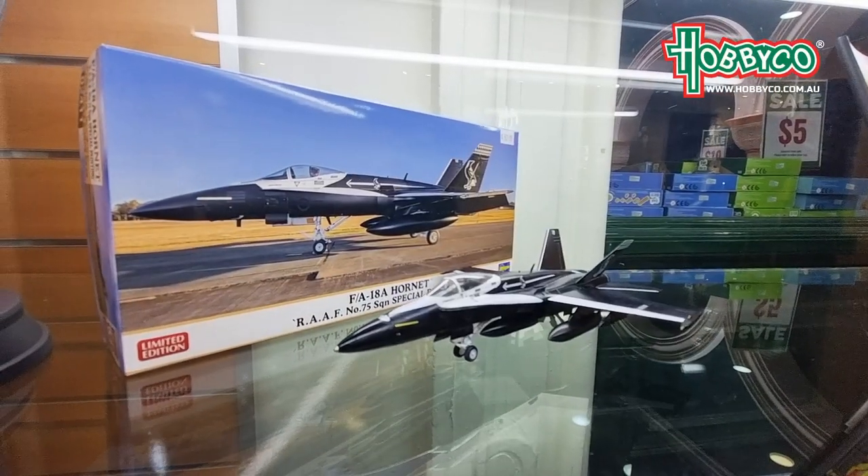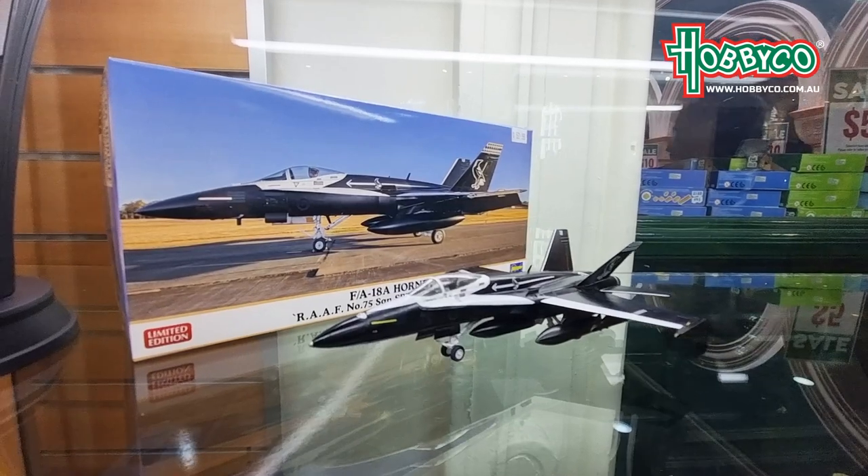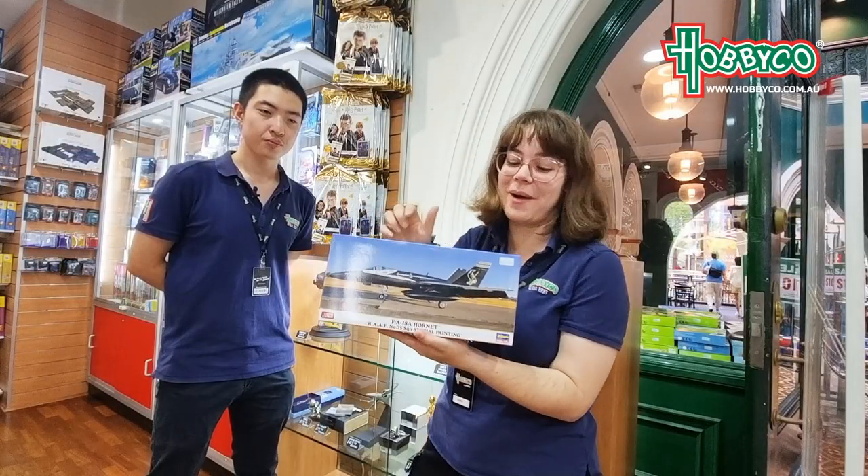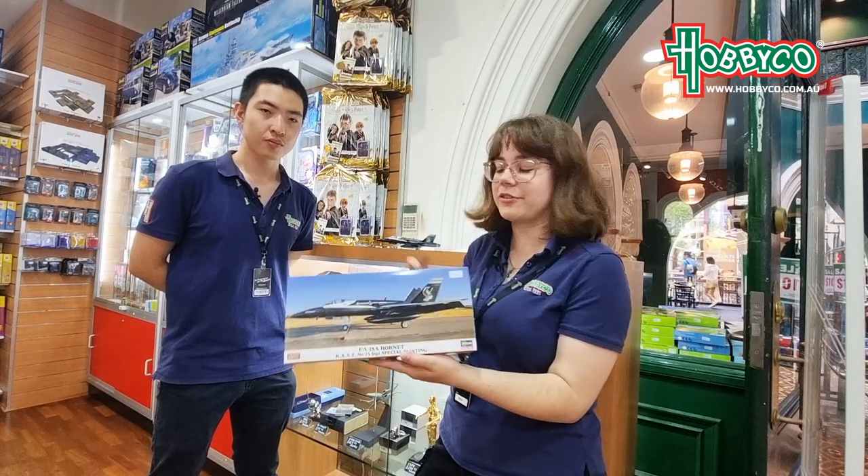We're here to talk about one of the models that Kira made, and I believe you finished this one last night. I did actually. This is the F18 Hornet — it's actually one of our Australian ones, the Magpie, No. 75 Squadron, with the special paint.